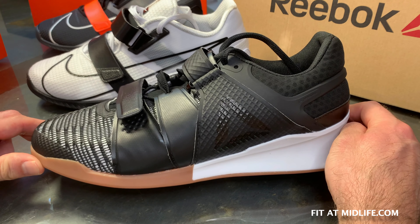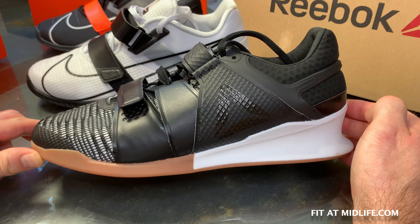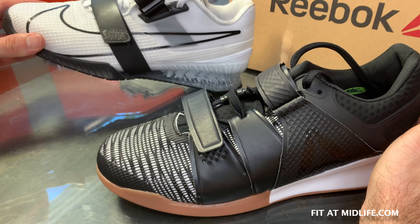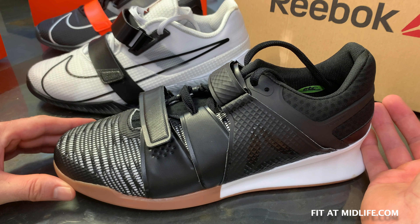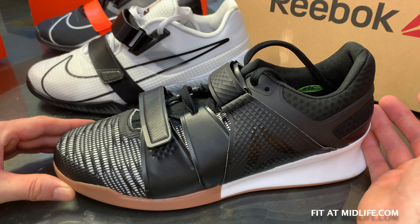Today we've got an in-depth look, compare, and contrast of the Reebok Legacy Lifter Flex Weave with the brand new Nike Romaleos 4 Olympic weightlifting shoe. We're going to compare every aspect of these two shoes: dimensions, fit, feel, features, and how they work in the gym.